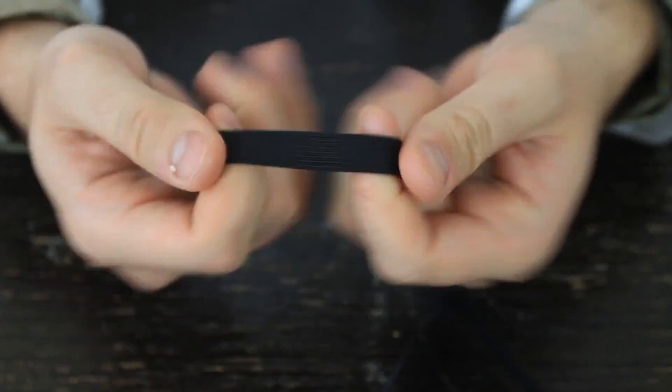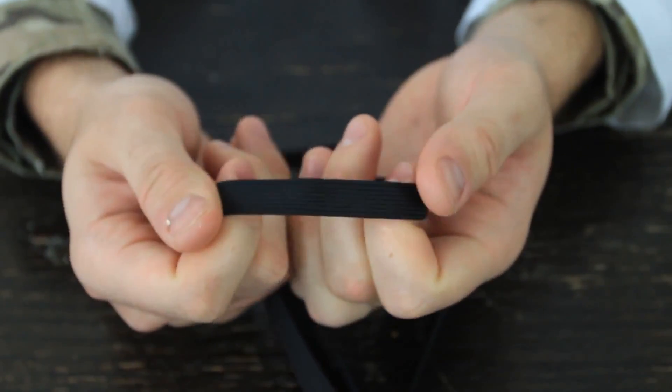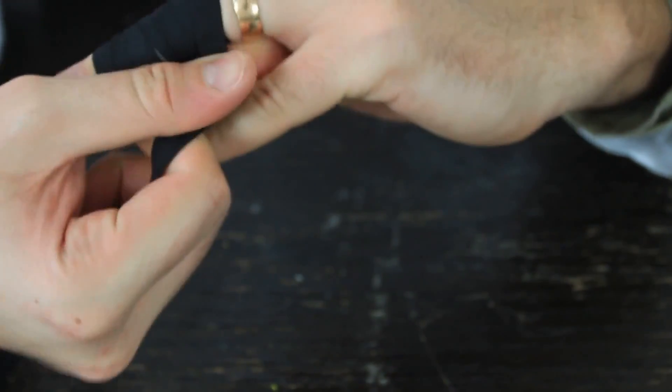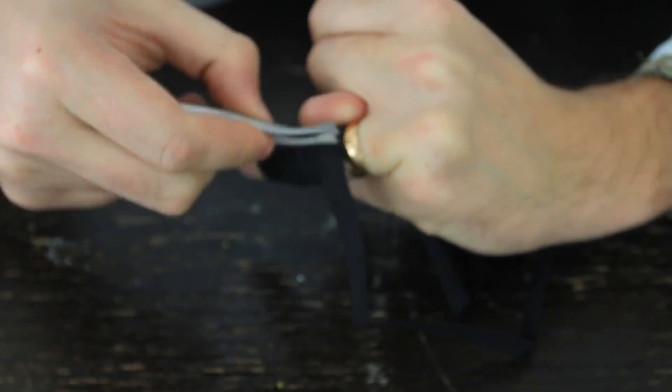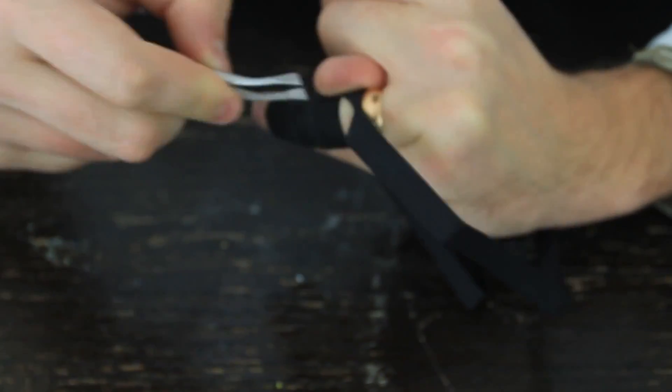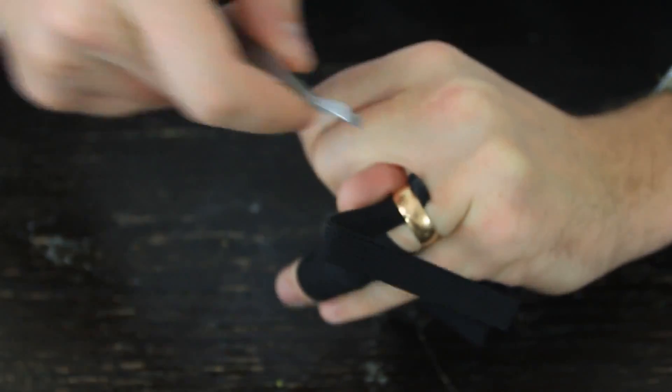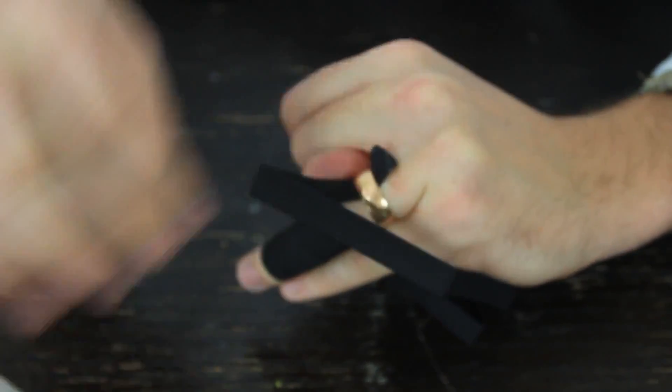All we need is an elastic band like that. You can grab it from a mask or stuff like that — a lot of places have those, especially in the emergency room. What you're going to do is hold it like that. If you don't have assistance, you can do it yourself. Just kind of make it tight and little by little go up to the ring. Little by little, you see how the skin is getting pushed down. Then after you've wrapped up the finger, what you want to do is grab the scissors and push through the ring — under the ring — and just pull it up.